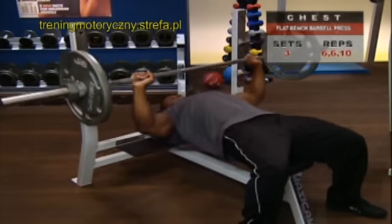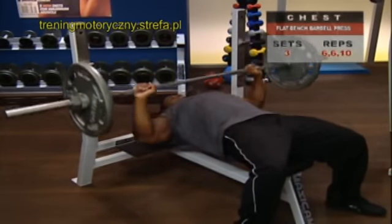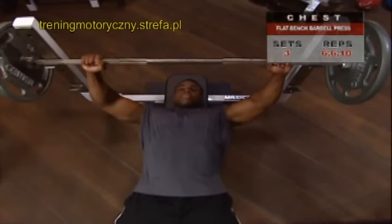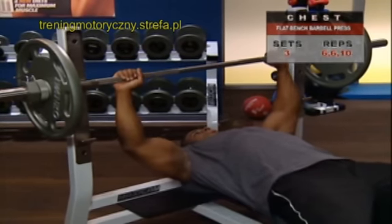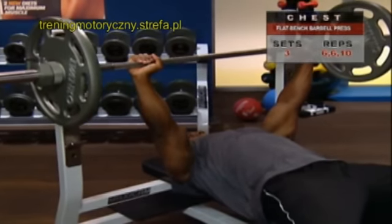Everyone thinks they generally know what they're doing with the bench press, but let's see how we can maximize every single moment of it. Start by lying on your bench, knees bent 90 degrees and your feet flat on the floor — your feet need to be flat for maximum stability. Your head, shoulders, and glutes are resting on the bench, and you want to keep your natural slight arch in your lumbar spine. Position yourself so that the barbell is on the rack directly above your head.